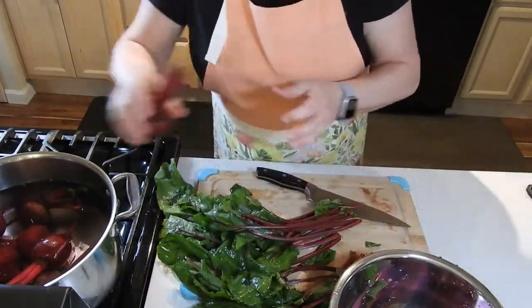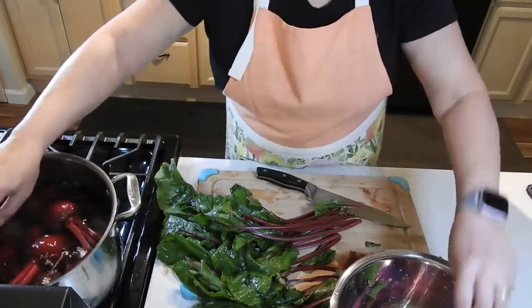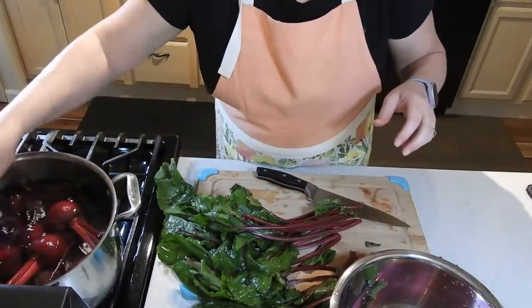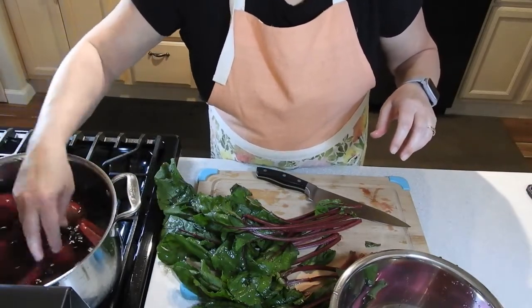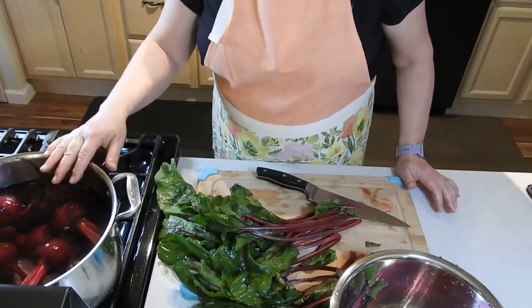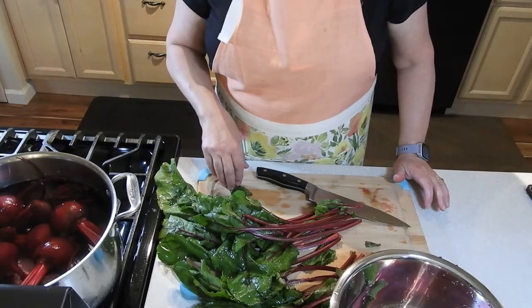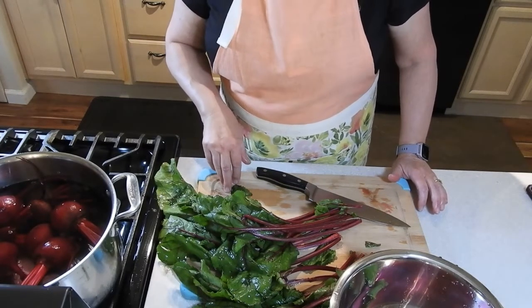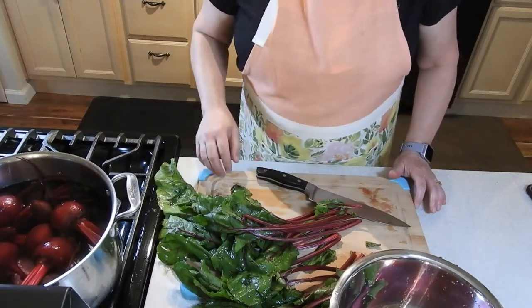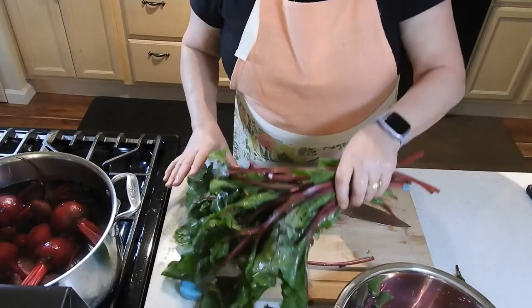These are going to need to boil for probably a half hour to 40 minutes or so. Once they start boiling, after about 20 minutes I'll start checking the smaller ones and pull those out as they get soft. As I pull them out, I'll put them in some cold water so they can cool off and then I'll slip off their skins.